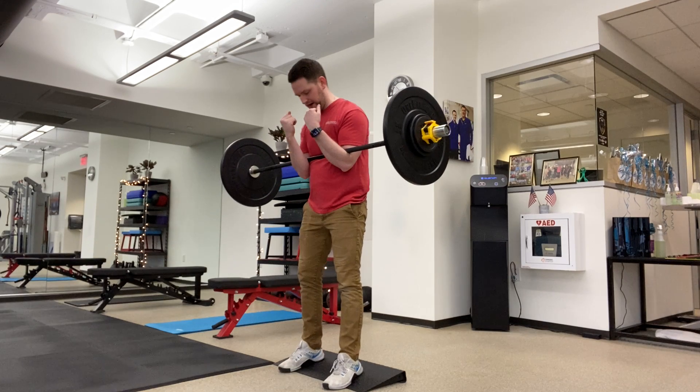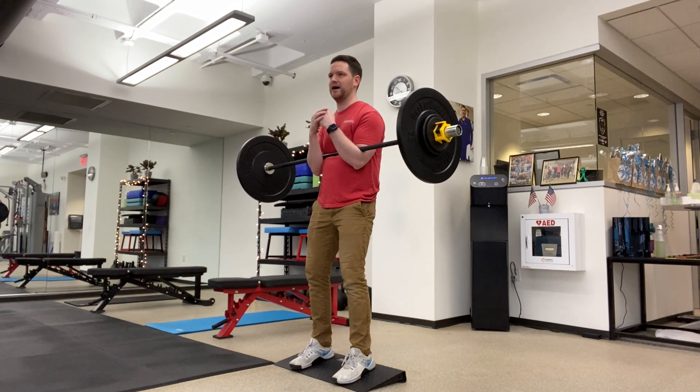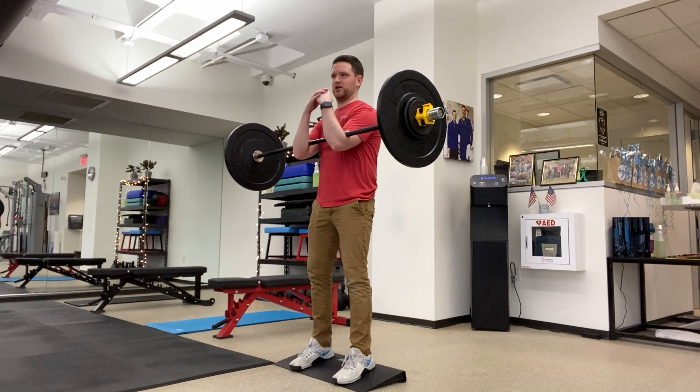One and a half reps squats. We're going to set up like you would for a regular squat, with a good reach of those arms.